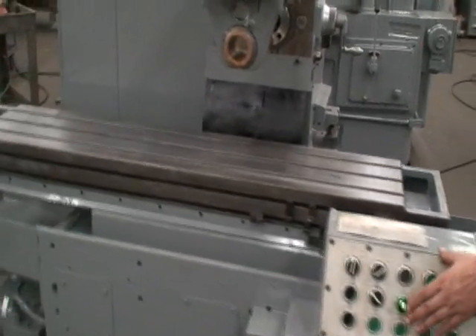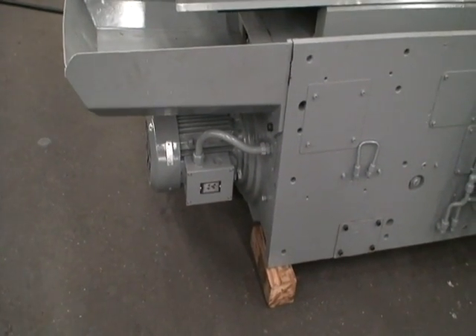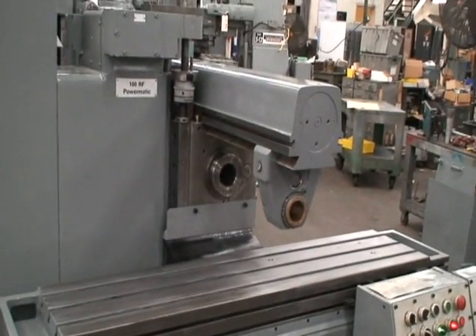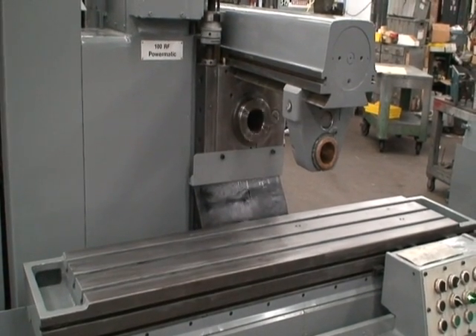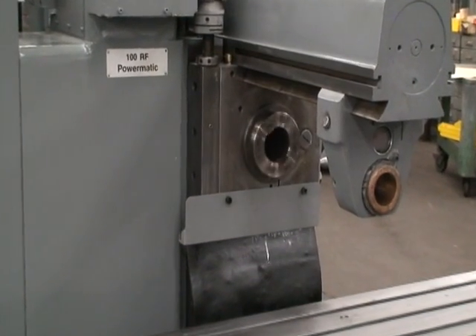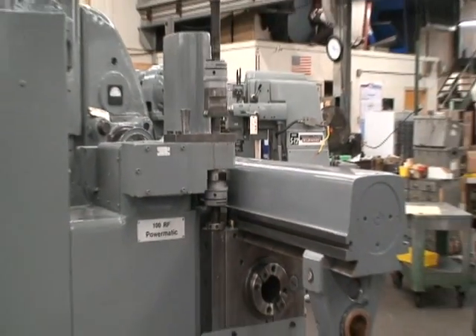Do it again. There's the feed motor for the table. There we go.